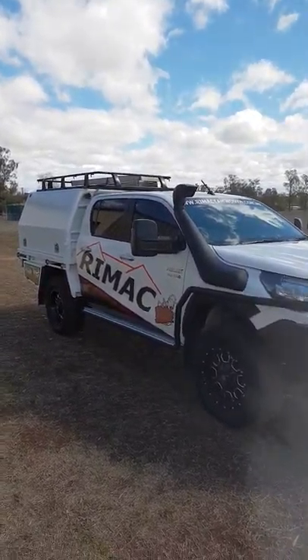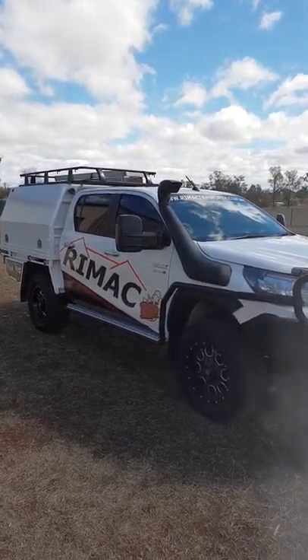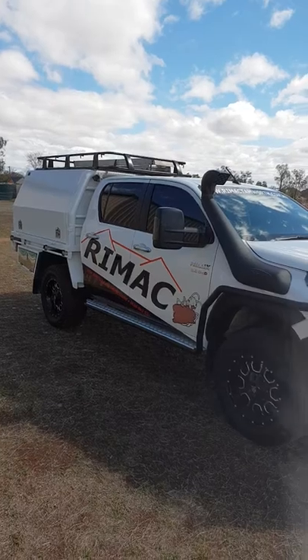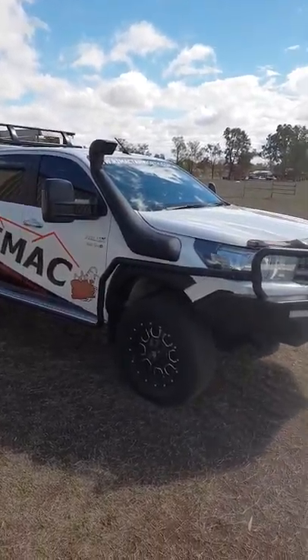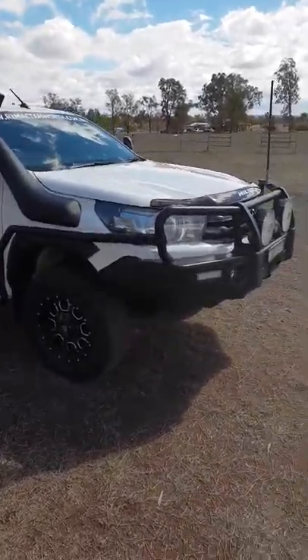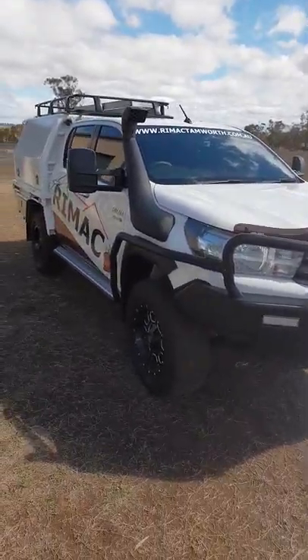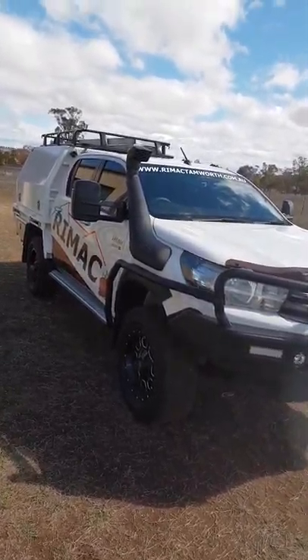So this is my work car and my personal car. It gets used to tow the van, tow the boat, go to work every day of the week, and racks up some pretty big Ks. It's a 2016 Toyota Hilux, SR spec, N80.